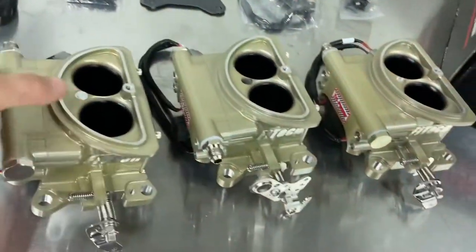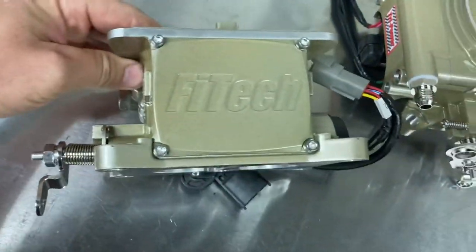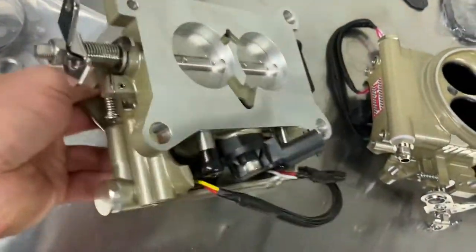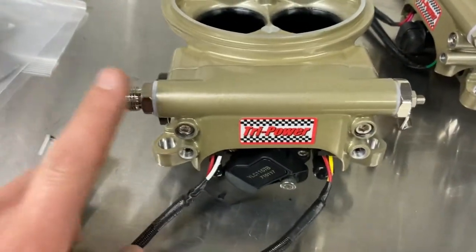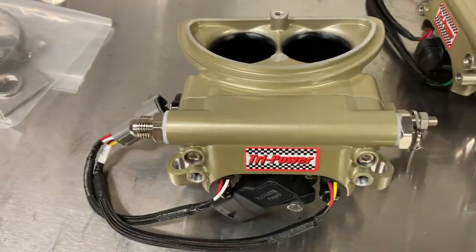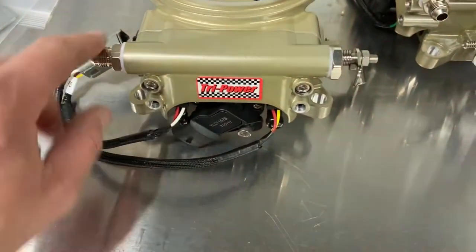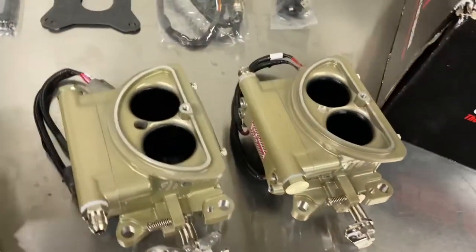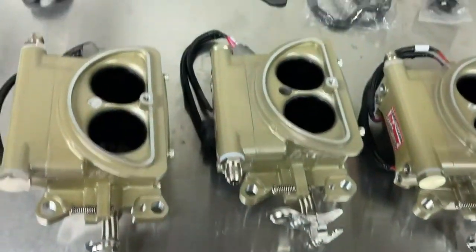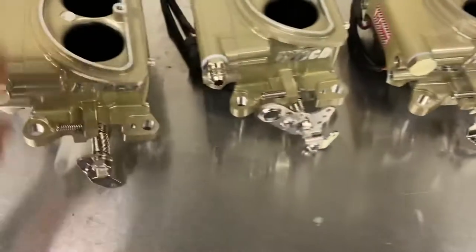So let me show you real quick what comes in this kit. The throttle bodies are pretty nice - I feel like they did a good job machining these things. One thing I do like is that you can change the fuel fittings from either side, which is nice for the Corvette because the fuel fitting should be on the same side as the throttle linkage, at least on the tri-power setup. I've already got one of them flipped around here to make sure it actually worked - they do flip around, which is cool.